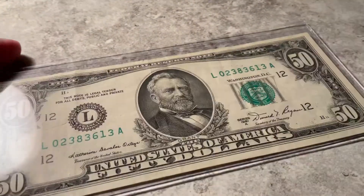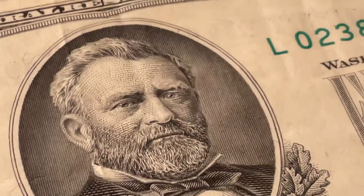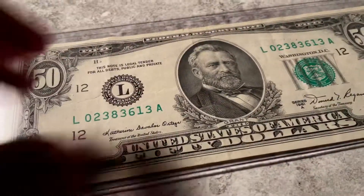Here's the front. There is a crease right there by Ulysses S. Grant. Otherwise, it's pretty cool.